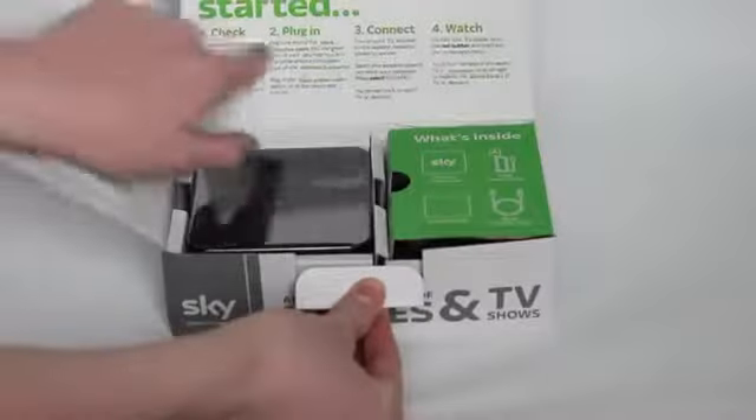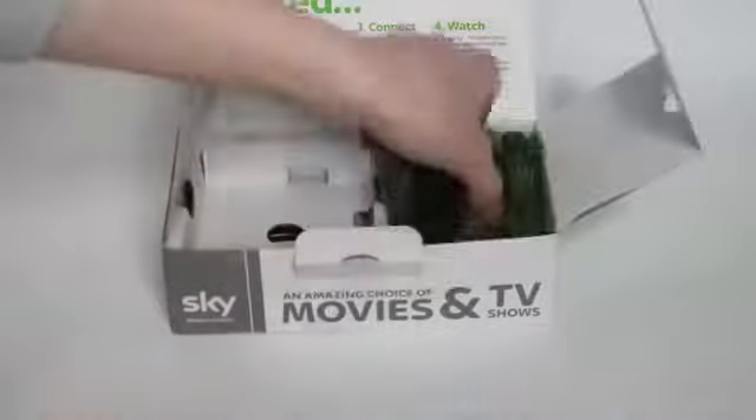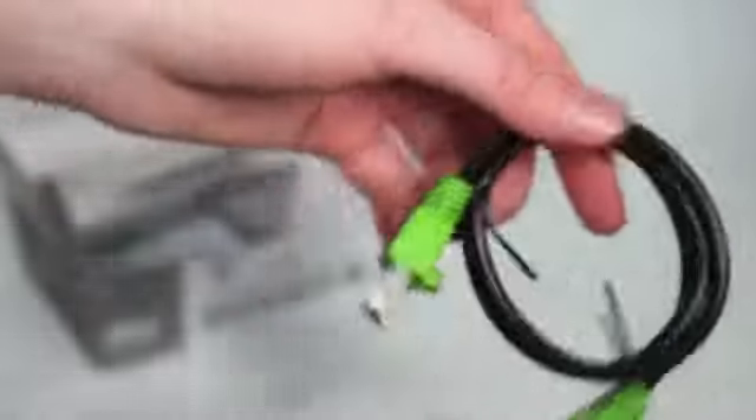So let's first of all check out what comes in the box. Straight away on top you've got your Sky Plus wireless connector, you've got your UK mains adapter, and beneath the cardboard you've also got your Ethernet to Ethernet cable and some pamphlets — this is the Airties Hello Guide.